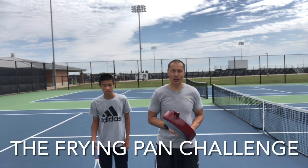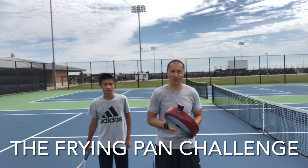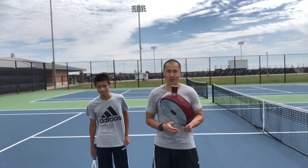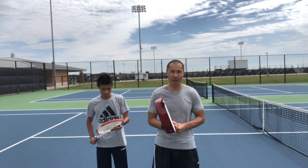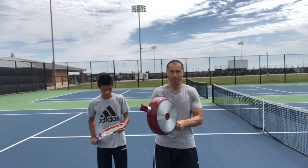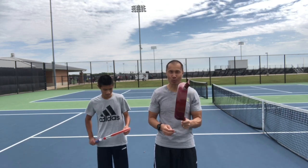Hey, what's up guys! For today's video, I had the bright idea of trying to hit a tennis ball with a pan. So Dylan and I are gonna do a challenge — we're gonna see how long it takes for each of us to get one forehand, one backhand, and one serve in using this frying pan. We'll see how it goes.